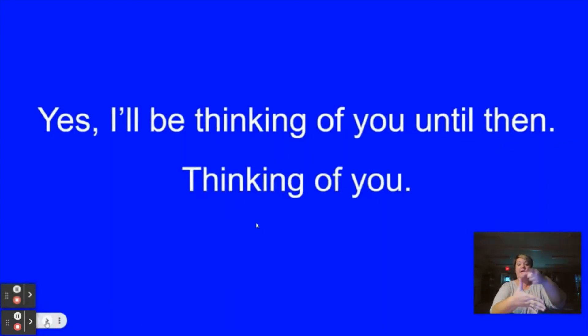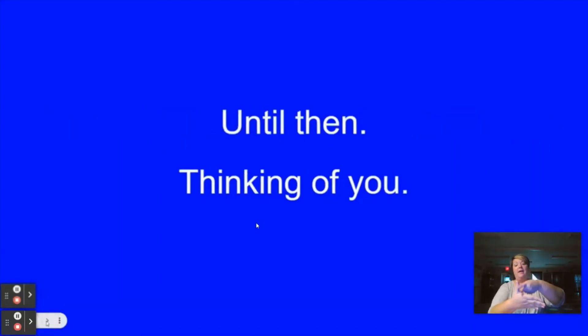And I'll be thinking of you, until then, thinking of you, until then, thinking of you.